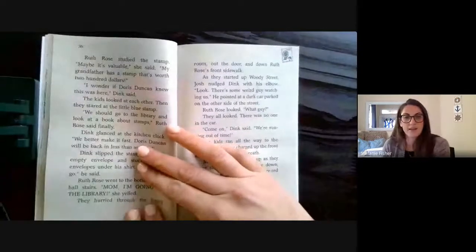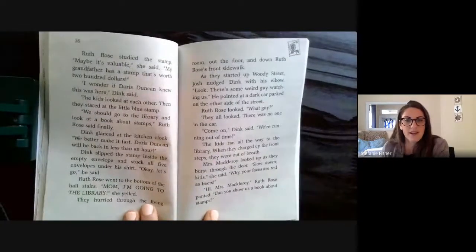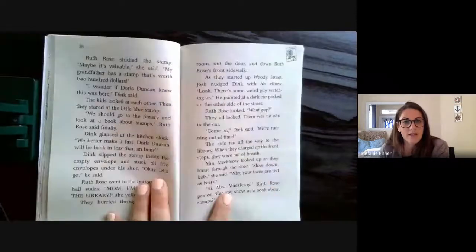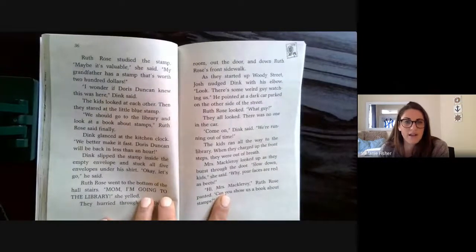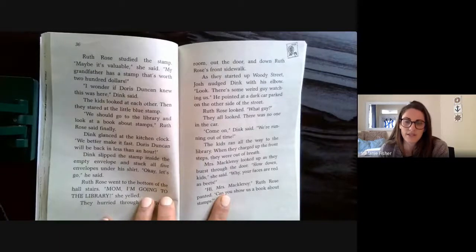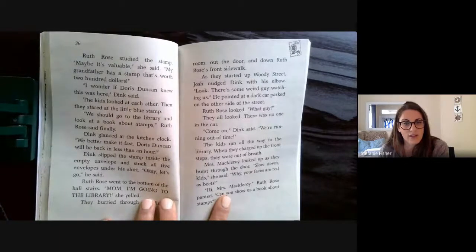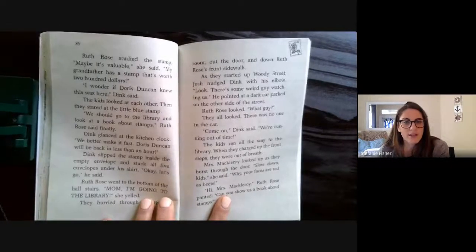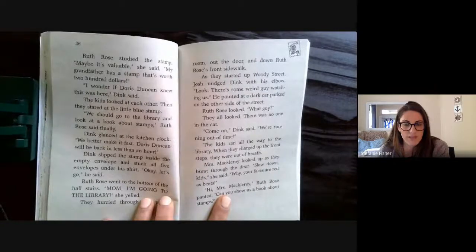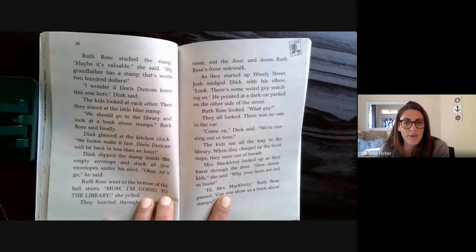Ruth Rose studied the stamp. "Maybe it's valuable," she said. "My grandfather has a stamp that's worth two hundred dollars." "I wonder if Doris Duncan knew this was here," Dink said. The kids looked at each other and stared at the little blue stamp. "We should go to the library and look at a book about stamps," Ruth Rose said finally.